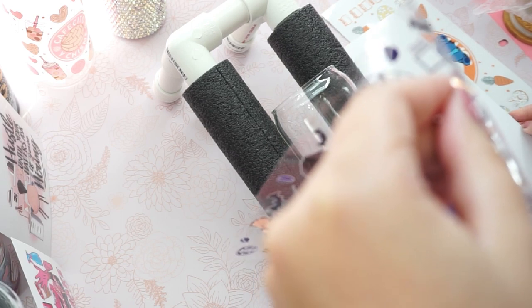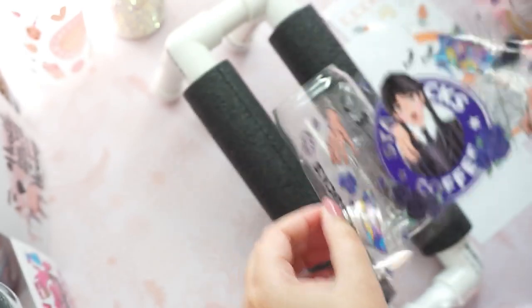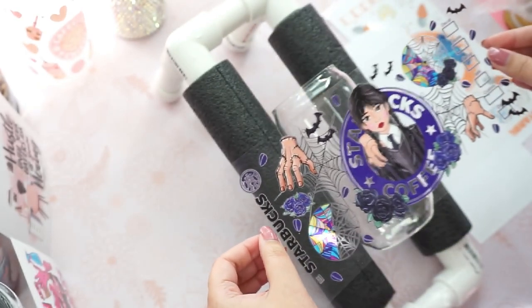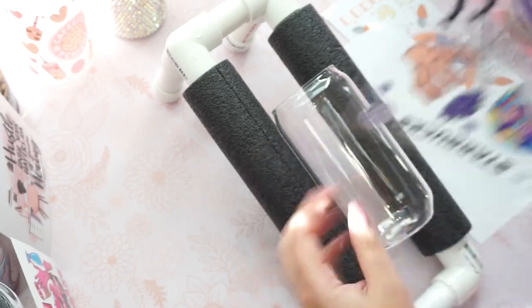I already did that prior to making this video. So here I am just putting the cardstock down and I'm carefully placing it, making sure it's straight. So you just put down the center.